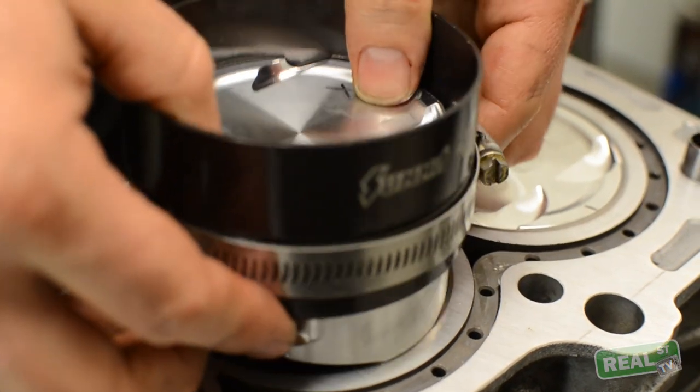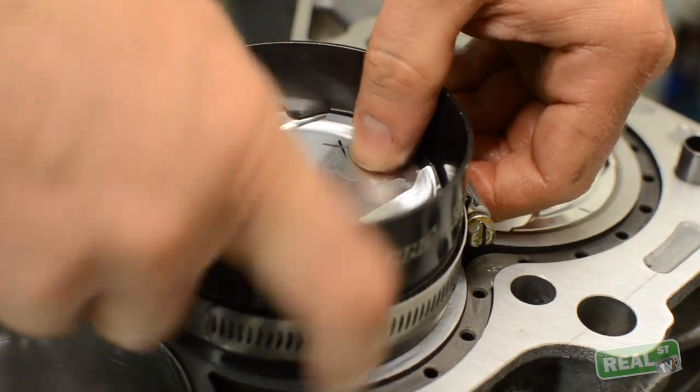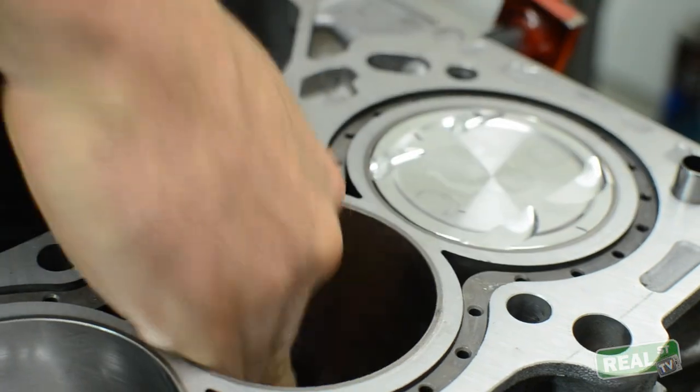The running clearance won't change. So if you're going to target around a thou for piston-to-pin clearance, it doesn't change with a thicker pin. You do pick up a little bit of weight as you go to a thicker pin — there's a 15 or 18 gram step when you go from a 200 to a 250.